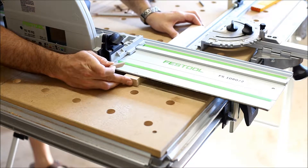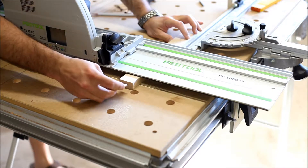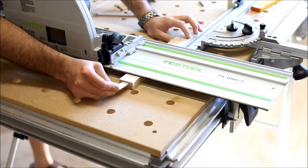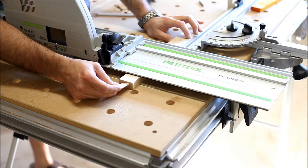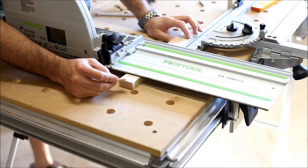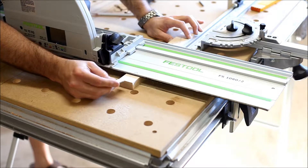To make the buttons to secure the top to the table, I have some stock that's milled to center the number six domino in a slot that will cut on these pieces. This will be flush to the top edge of the table top.